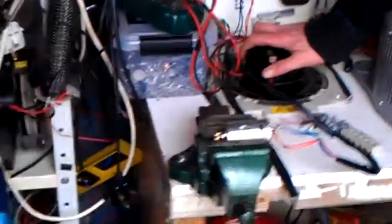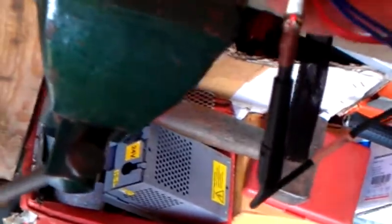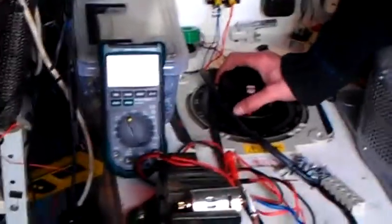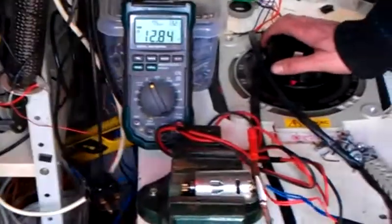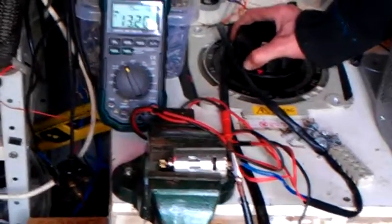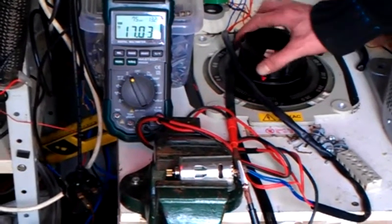Hold on a minute. Let's see what the volts is — precise volts — so my friends on YouTube can see what the voltage is going into it. Oh shit, I can't see it because of the light. There we go. That's 17.